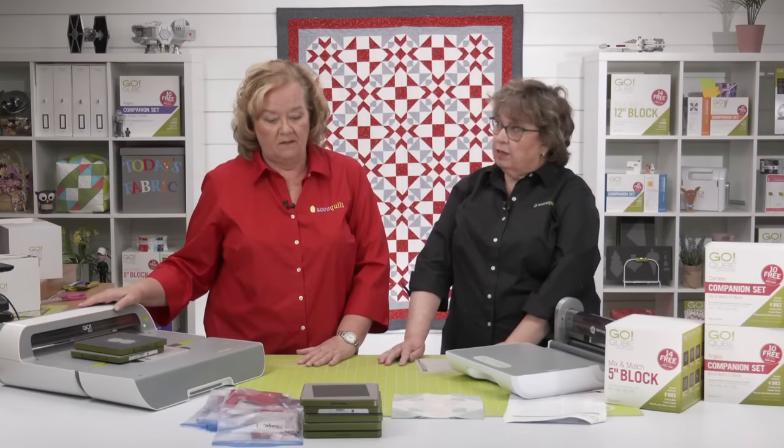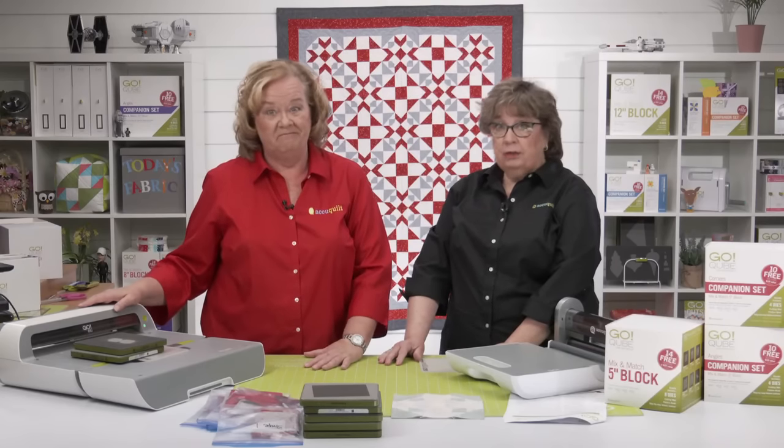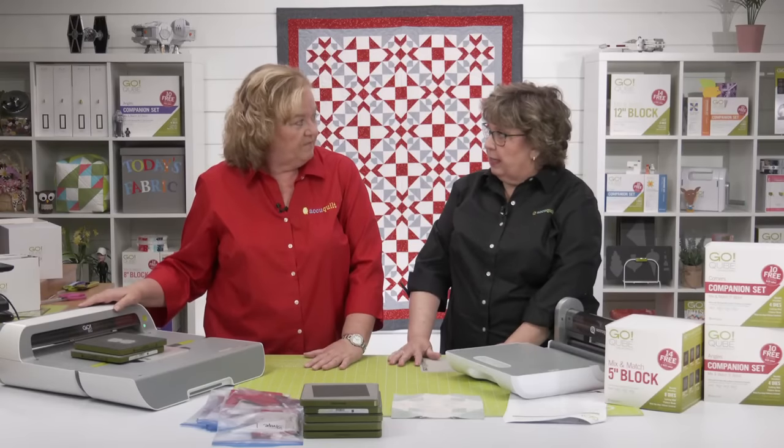October dance cards are really full. Keep tuned — part five, our fifth quilt along of the year, is going to be in October as well.